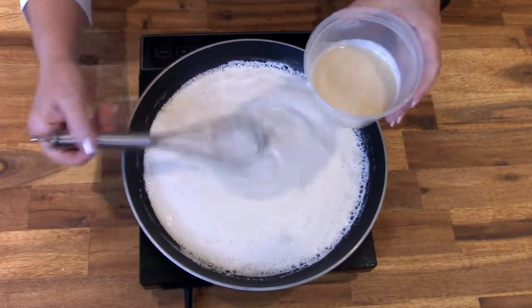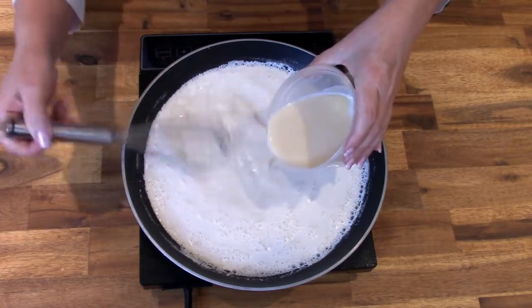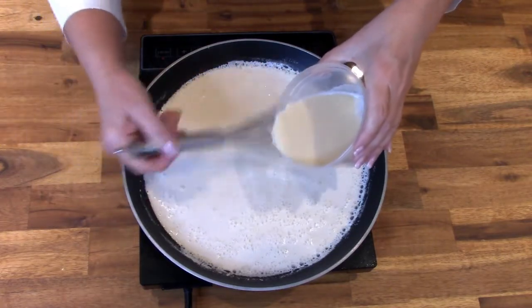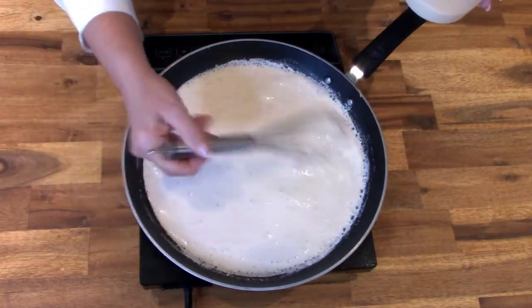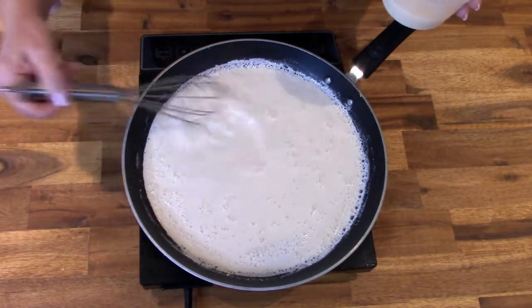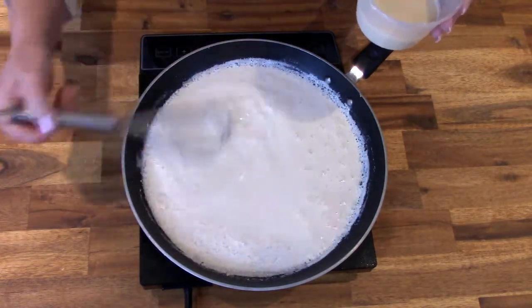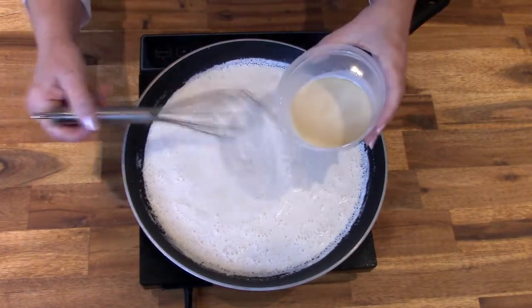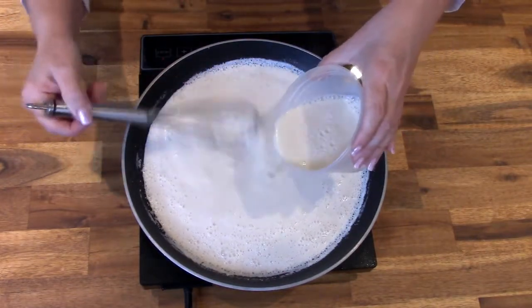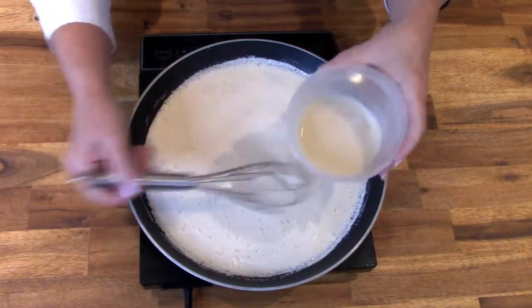With your pan on medium-high heat and constantly whisking, add the Blue Moon and cornstarch slurry a little bit at a time. The cornstarch reacts quickly with the heat, so you'll see your sauce thicken up very fast — that's why you only add a little bit at a time. Give it a minute to thicken, then drizzle in a little bit more, about two tablespoons more, continuing to whisk constantly.